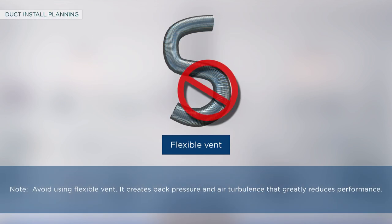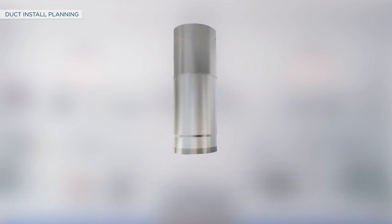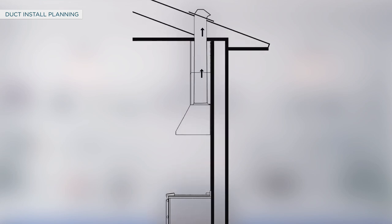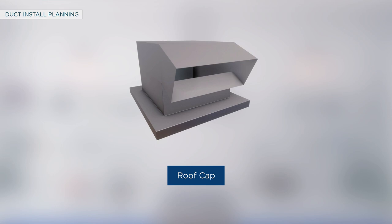Avoid using flexible vent — it creates back pressure and air turbulence that greatly reduces performance. The hood is designed to be vented through the ceiling with an 8-inch or 10-inch round duct. Before proceeding with duct installation, use metal ductwork only. Route the venting exhaust to the outdoors, minimizing duct run length and the number of transitions and elbows. Maintain a constant duct size and seal all joints with aluminized duct tape to prevent leaks. Purchase wall or roof caps in advance and install them with a damper at the exterior opening.